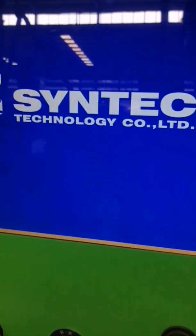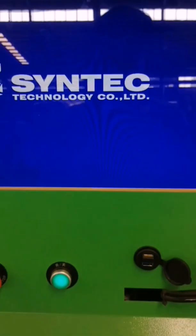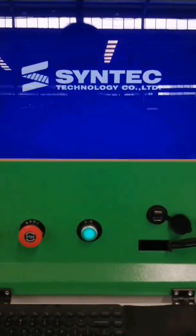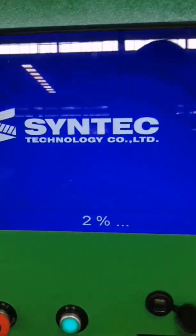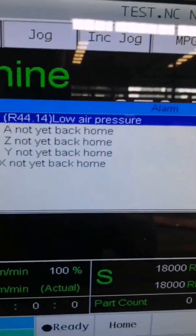Open the machine, power on. Okay, machine open.